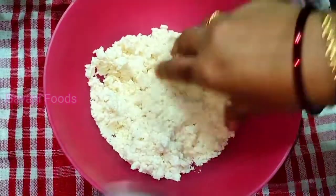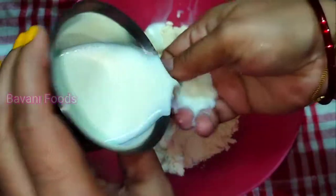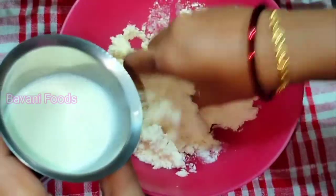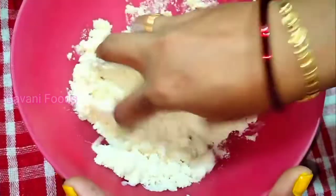Now I am going to mix it with 60 ml. This is not enough, but I am going to mix it as well.